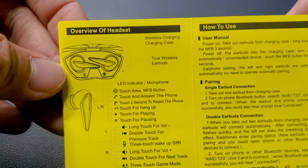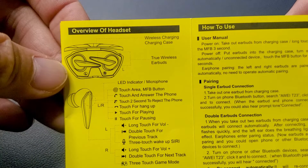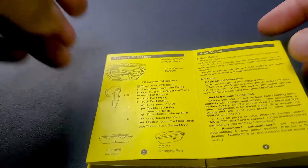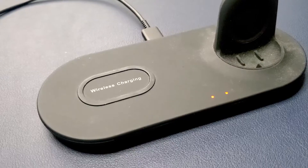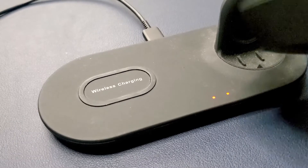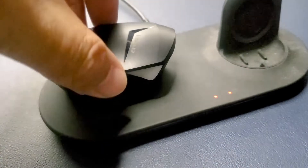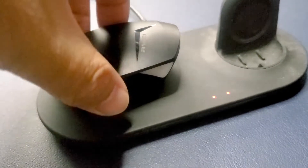I wanted to show a part of the manual I was reading while the unit was charging. It clearly states 'wireless charging case,' so I decided to test it out. I pulled out one of my dual wireless charging stations and placed the unit on the pad.